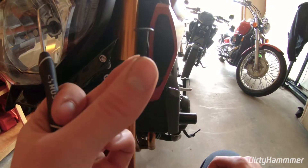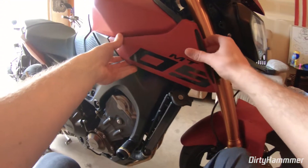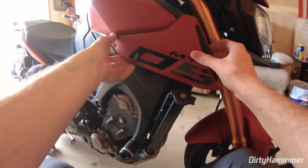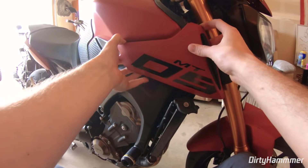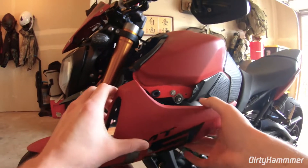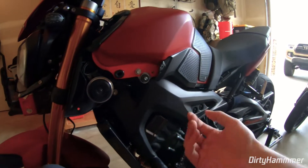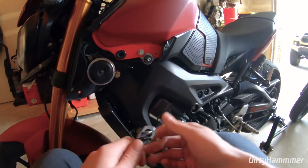Once you locate those screws — they look like plastic push-pin style fasteners — the panels should just pull right off. You might have to fight them a little bit, but don't be afraid to pull; it's not going to break anything. Next, use a 10mm socket to remove two bolts on each side — I already pulled one out, so we just need to pull the remaining one on this side plus the two on the other side.